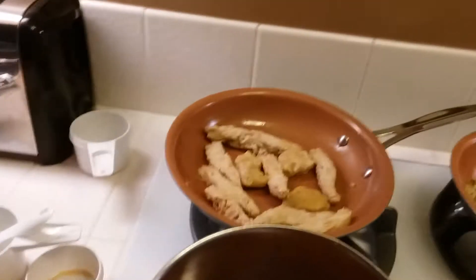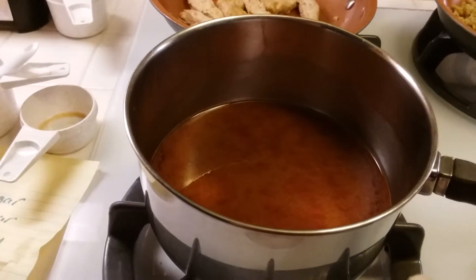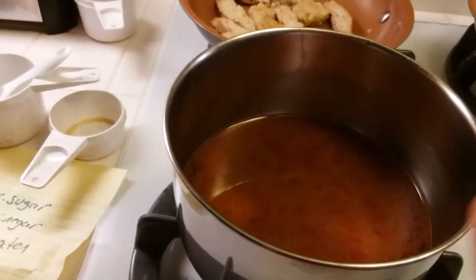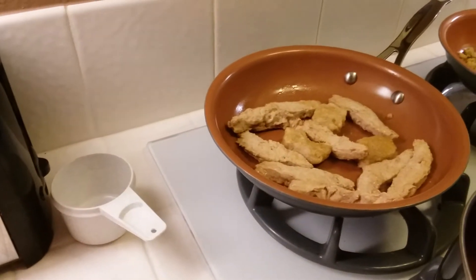I've got the chicken over here heating up in a pan and I've got my sweet and sour sauce heating up in a pan. For the chicken I've used about half a bag of the Gardein teriyaki strips — I had three left in the bag and we're just going to go ahead and use those up.